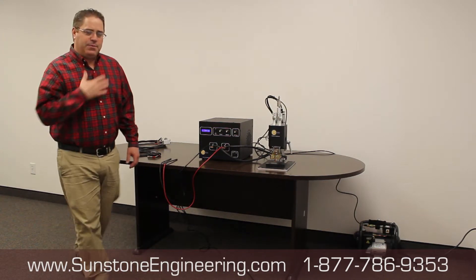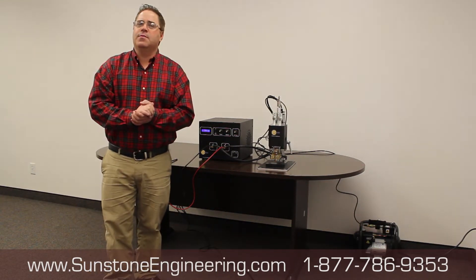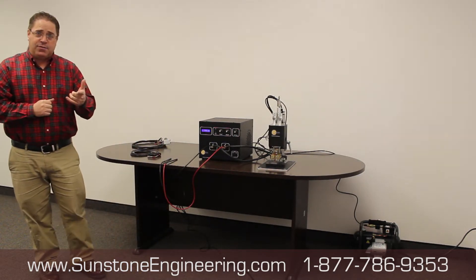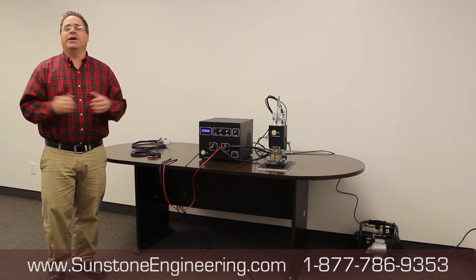Hello from Sunstone Engineering. My name is Jason Davis. We're going to give you a quick demonstration on how to set your battery welding tools up today. What you've got here is a few things that you may have in your shop and you're wondering what do I do with these things.